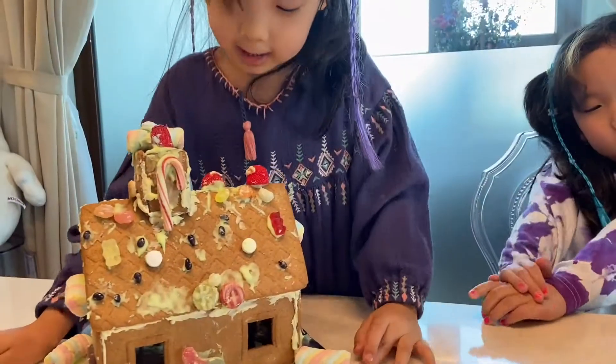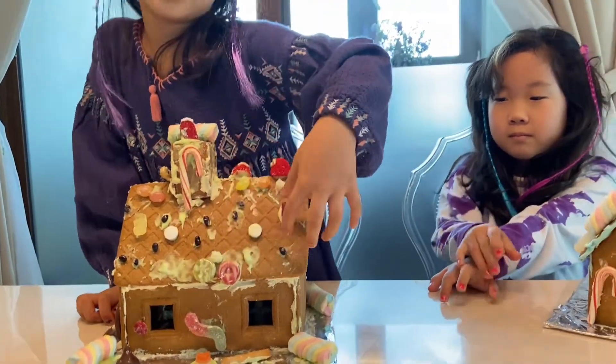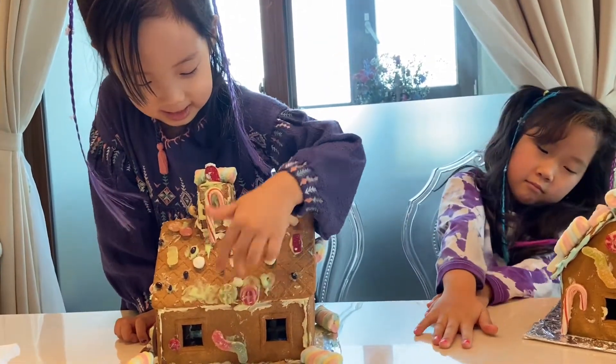And on the other side, so this is the other side. I just thought it would look pretty if we sprinkle some things, and we put gummies here. And then we could put it like this.